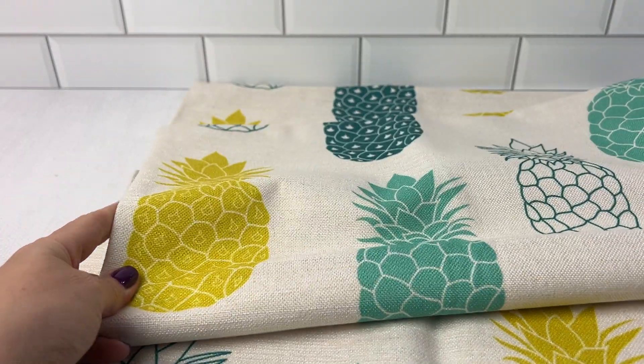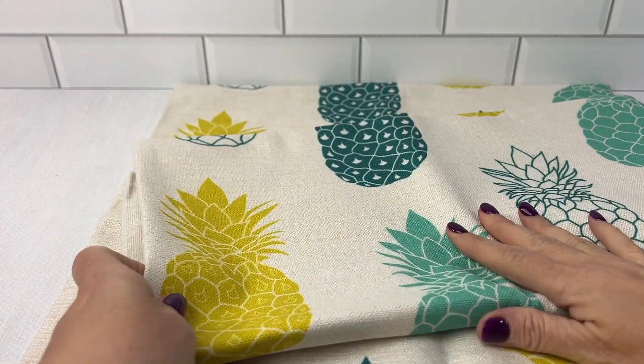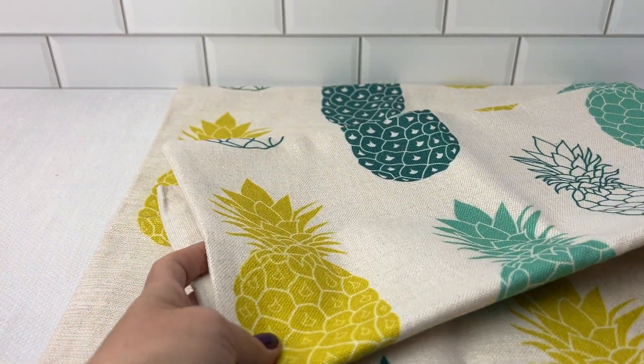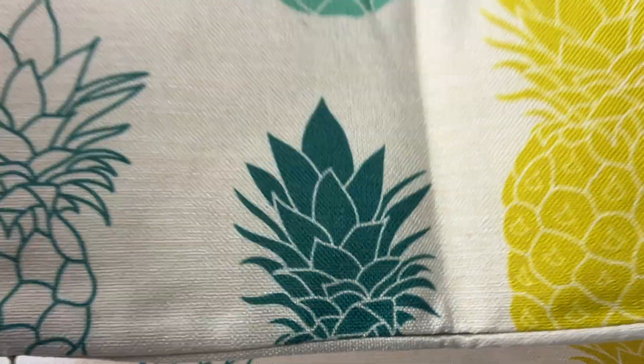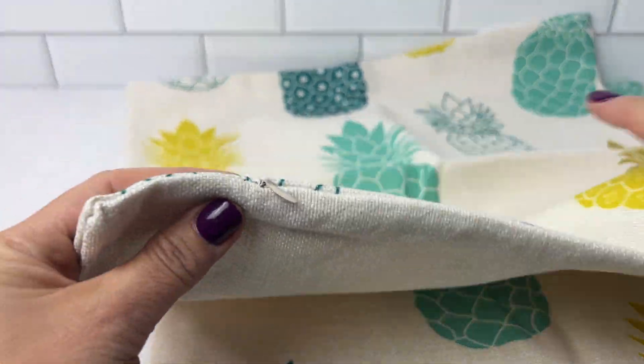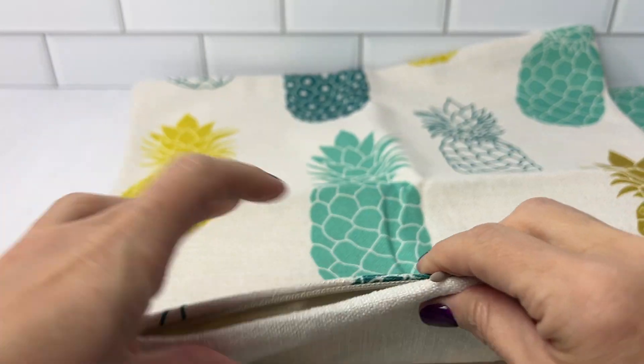These measure 18 by 18. Keep in mind you do need to use the insert — it's just the cover. You need to unzip it and put in the pillow insert, but it's very easy. You just open it up and put in the insert.